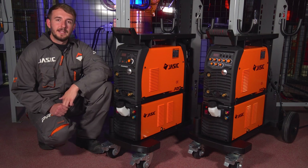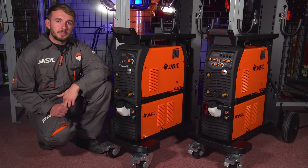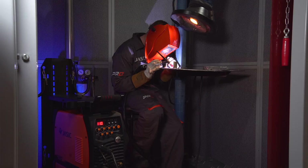Hey guys, I'm Max from Wilkinson Star. I'm here today with the two new models of the TIG200P AC-DC. We've got the digital and analog model. Specifically, we're taking a look at the analog version of the machine today and we're going to cover the DC and DC pulse setups for the machine.